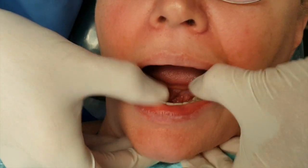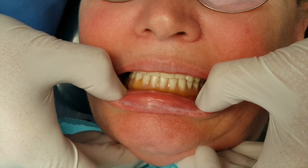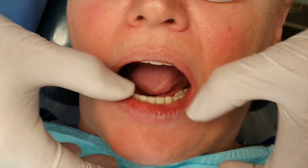Now let me know if it hurts — I'm pressing pretty hard of course. Go ahead and bite down. I want you to wiggle your teeth left and right, and back and forth, and chomp a few times. How does that feel? Great.